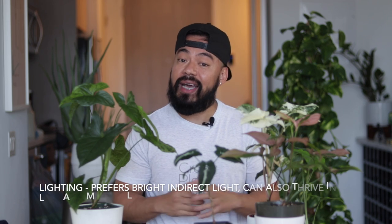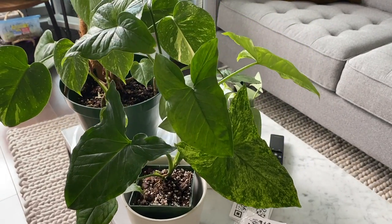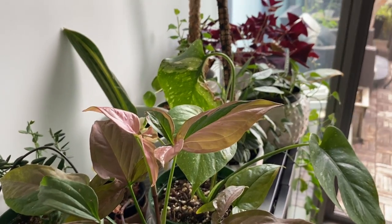Now let's jump into the general care requirements. We'll start off with lighting. These guys do prefer a lot of bright indirect light — giving them as much view of the sky as possible, making sure the sun rays or sunbeams are not directly hitting the plant or leaves, because the foliage is somewhat thin. They will be sensitive to direct sunlight and they will burn. I have most of my Syngoniums in the living room, either on the coffee table, the media unit, or on top of the mills bow, and I have a large south-facing window so they get a lot of that nice bright indirect light.